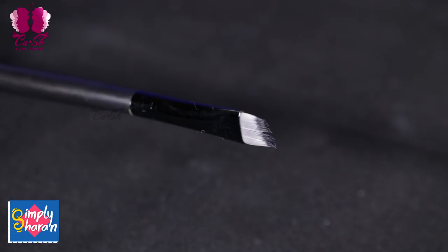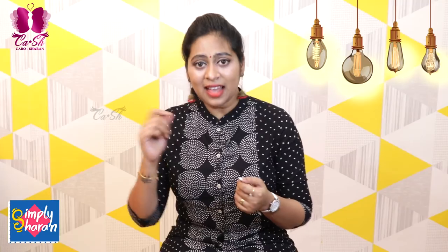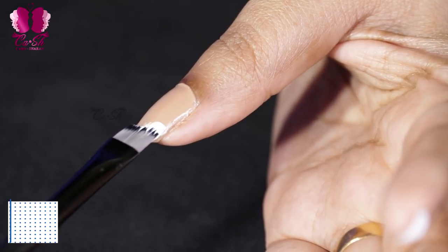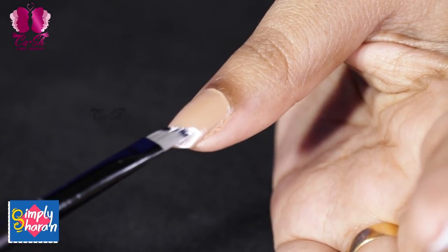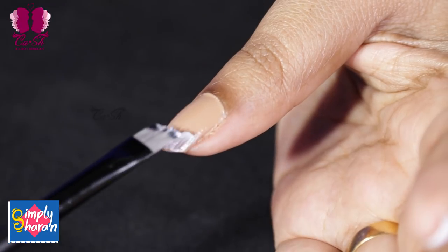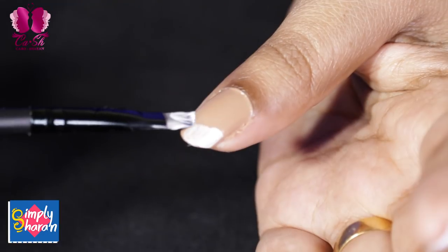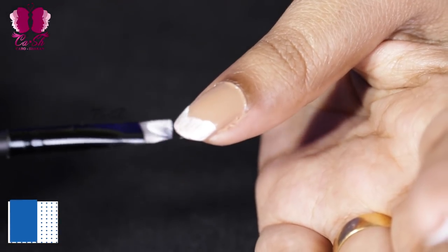Method number 5 uses a makeup brush — specifically an angled brush, the kind used for makeup. Apply the nail polish starting from one corner, turn to the opposite corner, and paint it, then fill in the center. You can see it creates a perfect moon shape.